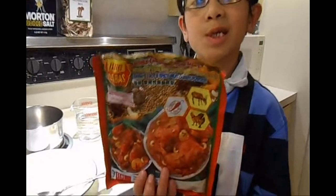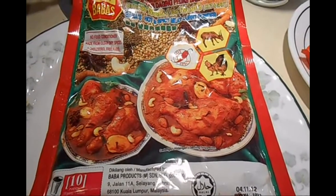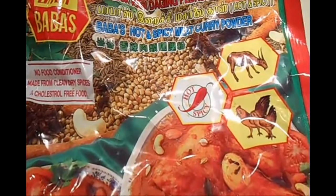It doesn't matter if it's chicken flavor or beef flavor. We're going to need a spoonful of curry powder to change the taste and color of the ramen. If you don't like fish, then use meat curry powder.